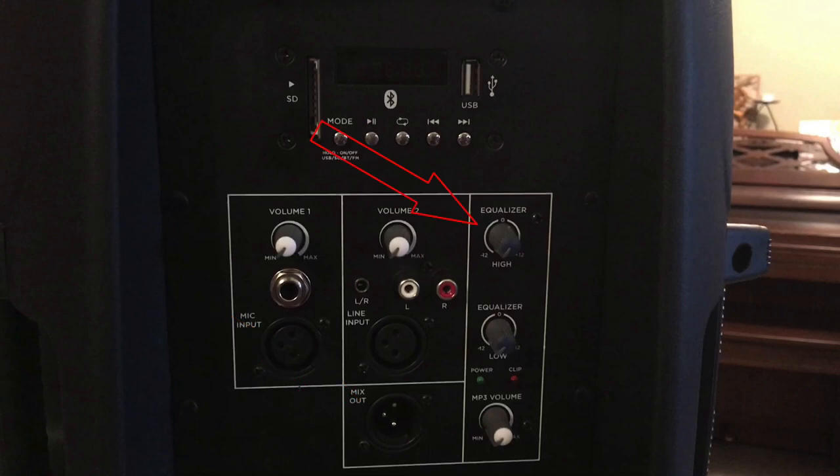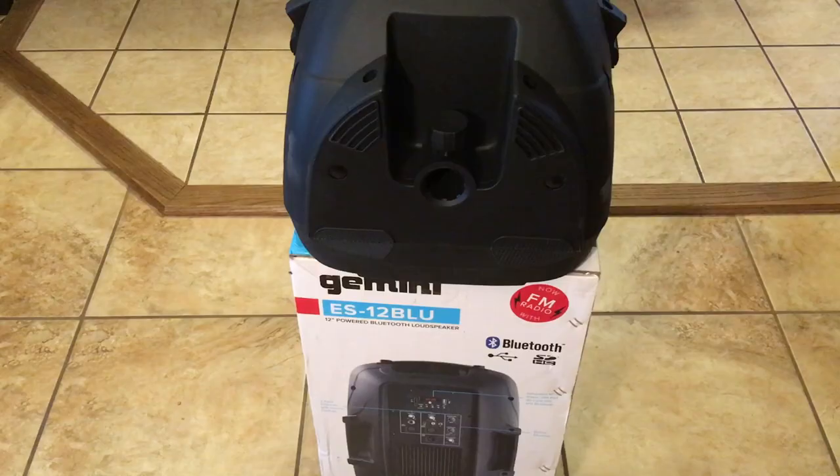You have your high EQ setting, then your low EQ setting. You have your power indicator LED, and you have your clip indicator LED, which tells you if you've overloaded the input or overloaded the output. Then you have your MP3 volume control, and it also runs the radio receiver as well. On the bottom of the unit, you have your standard post mount for mounting it with a screw-tight clamp.